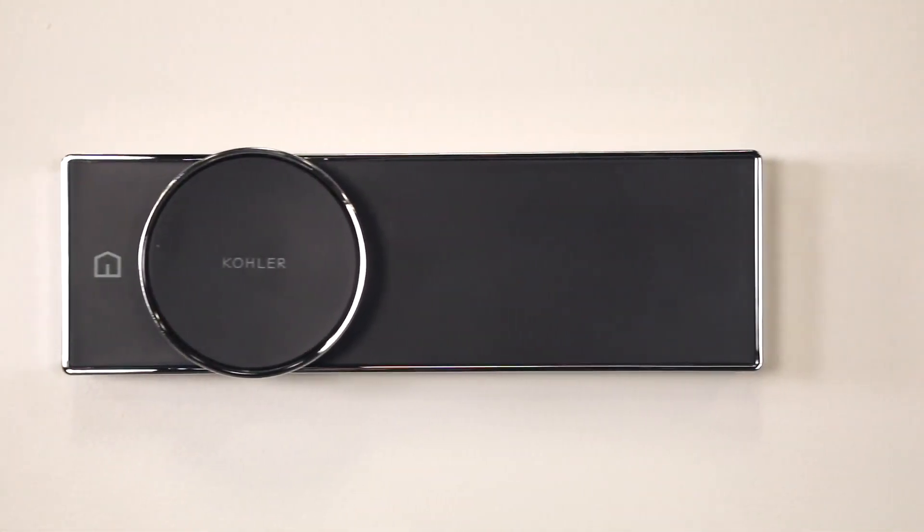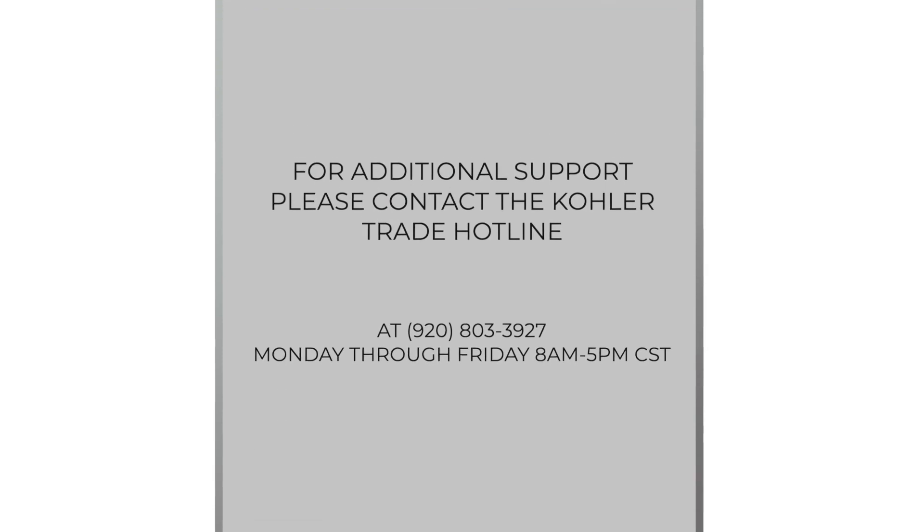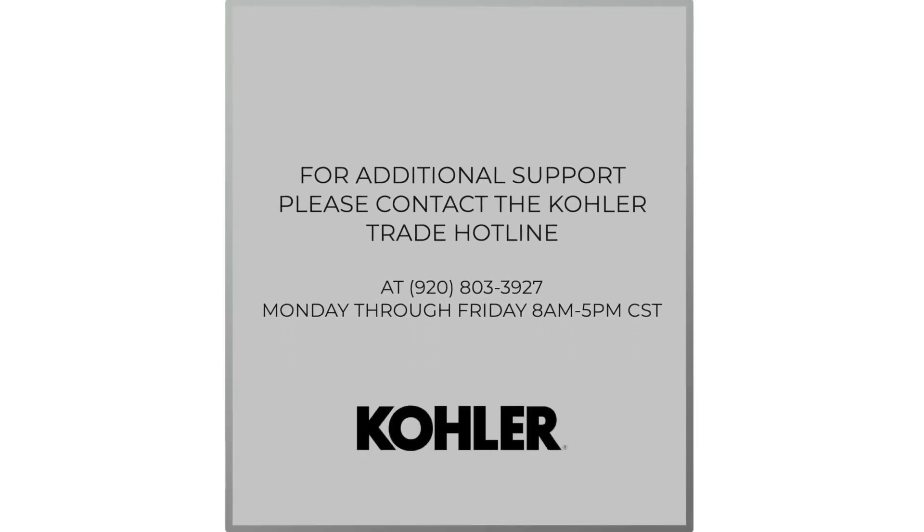This concludes our installation of the Anthem Digital Control. For additional support, please contact the Kohler Trade Hotline at 920-803-3927, available Monday through Friday, 8 a.m. to 5 p.m. Central Standard Time.